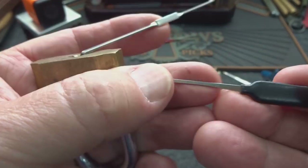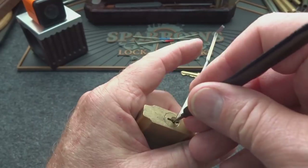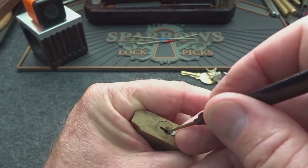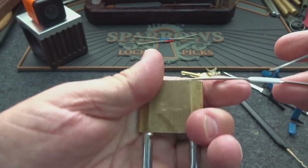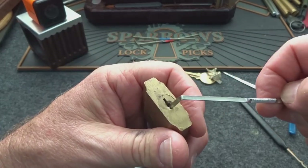We raked it. Let's just try single pin picking it. I'm going to use the 25-thousandths hybrid pick from Sparrows — all the way in. Light tension — actually medium tension. It does have a little bit of spring tension on the core, but not enough to resist an opening.